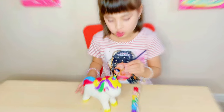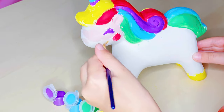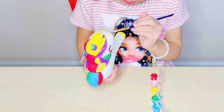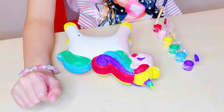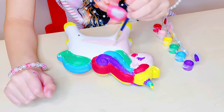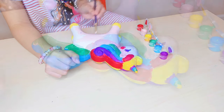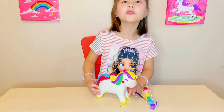I'm going to color the body with peach. Let's color the other side too.